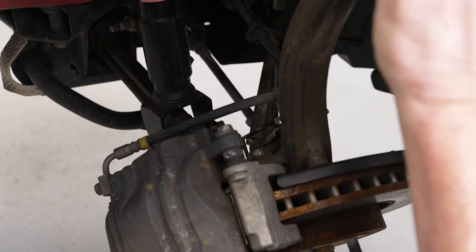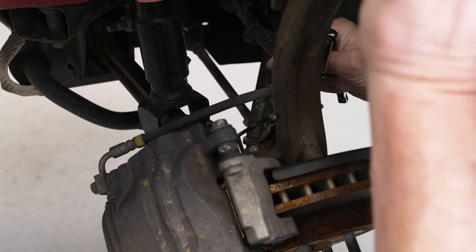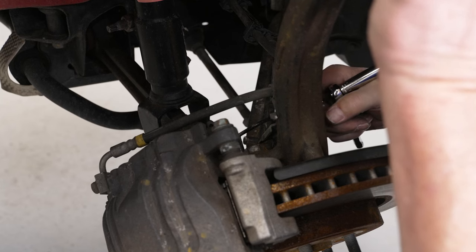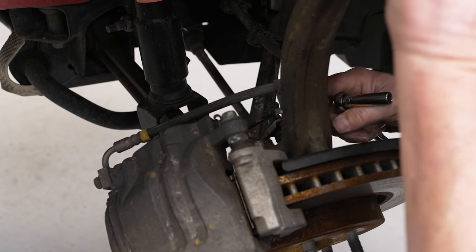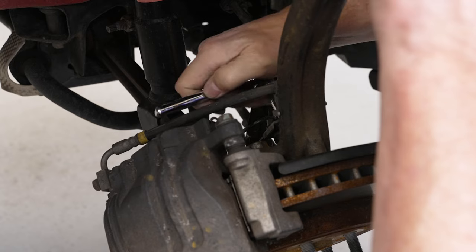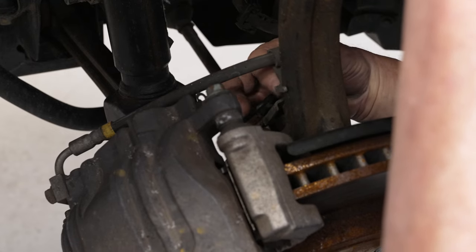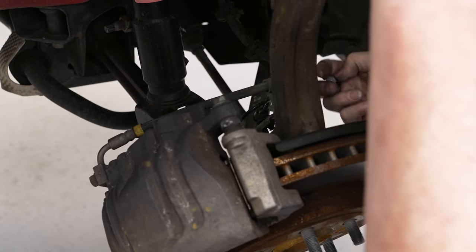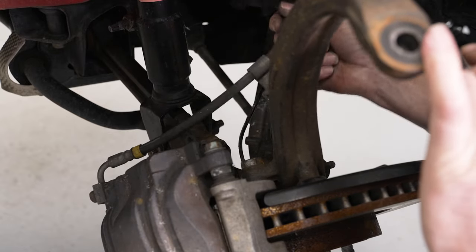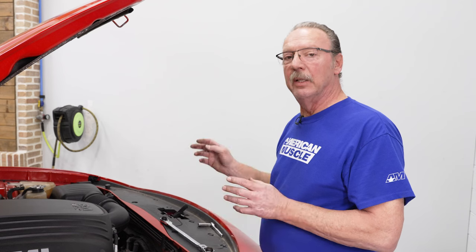Once you've got your steering knuckle separated from your upper control arm, you'll notice when it's hanging there's a lot of tension on the brake hose. We want to alleviate that tension, so we're going to remove this bracket on the back of the steering knuckle using our 10-millimeter socket and disconnect that bracket. Once you've got that bracket disconnected, you can let the steering knuckle hang and you'll see there's no tension on the brake hose.